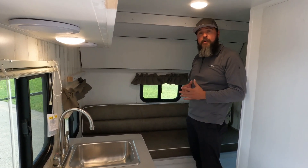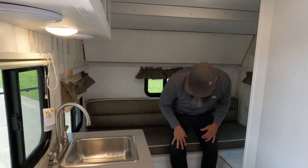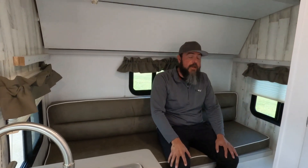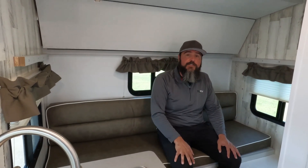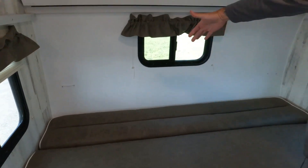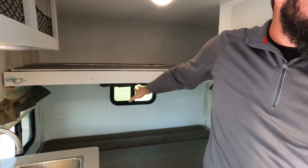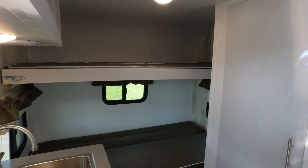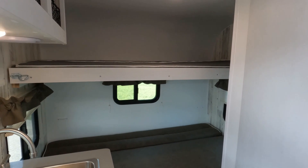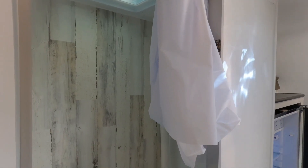In the 14BH we have a bunk option. The top bunk is rated for 150 pounds. The bunk folds differently than most because we wanted you to be able to sit on the bottom bunk and have headspace. Some people buy the BH just to use that top bunk as storage while traveling. To put it down, you slide the cushion out — it drops down giving you a wider sleeping area — then pull the bolt lock and the bed comes down.